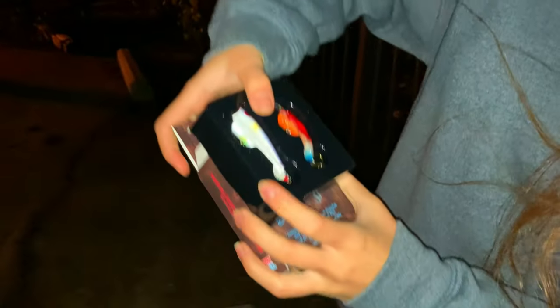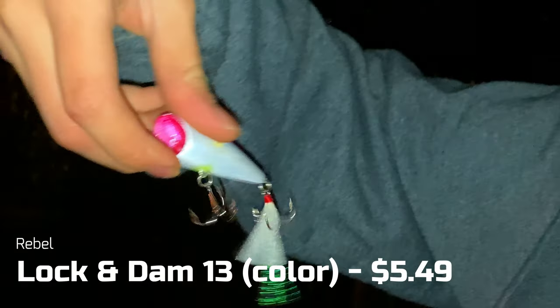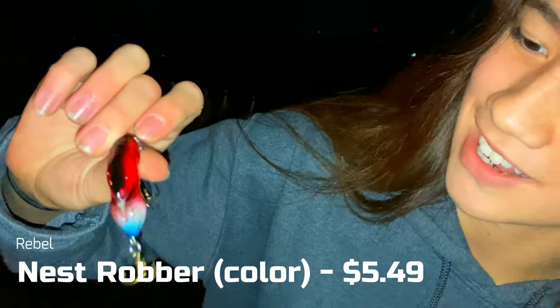And then the Rebel lures — these are pretty! We got a little popper, it's like a little ombre — little purple and then it goes down with a little green spot at the end. And then for the crankbait, this one is also pretty — it's like a little rainbow kind of color. That's very unique!